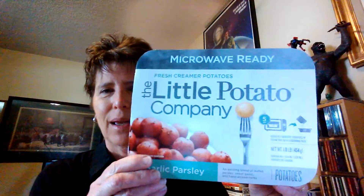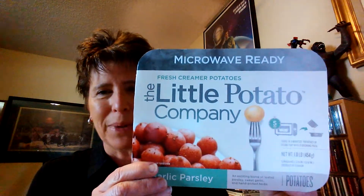Hi! You probably just typed in quick and easy side dishes for chicken, and I want to show you one that is my absolute favorite. I found these at Sprouts — the Little Potato Company.